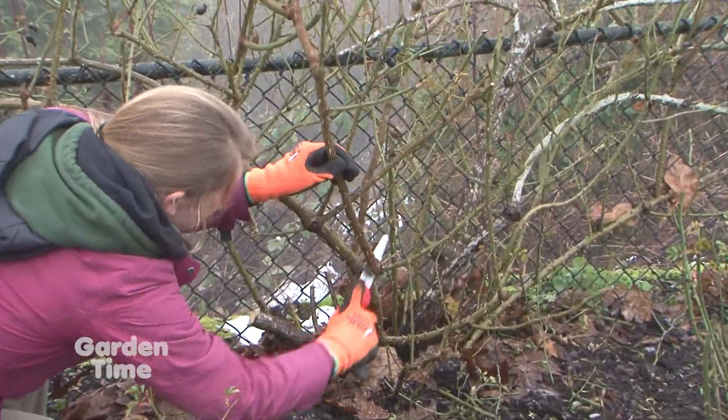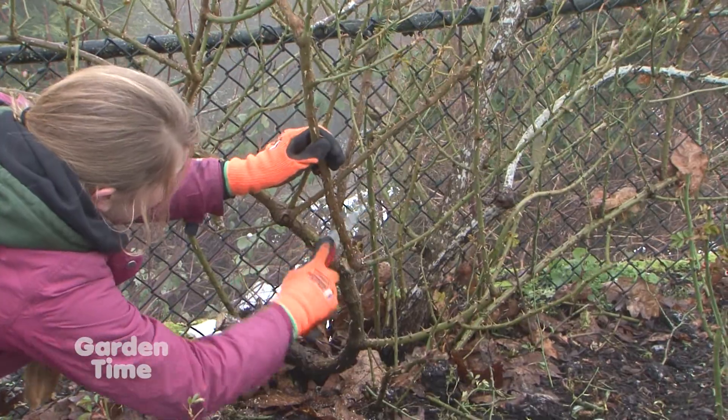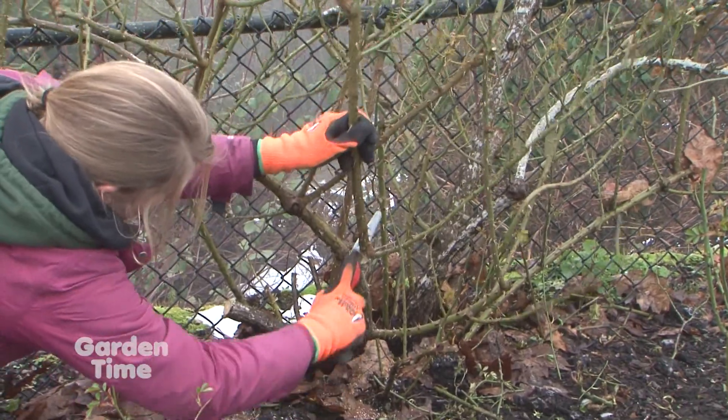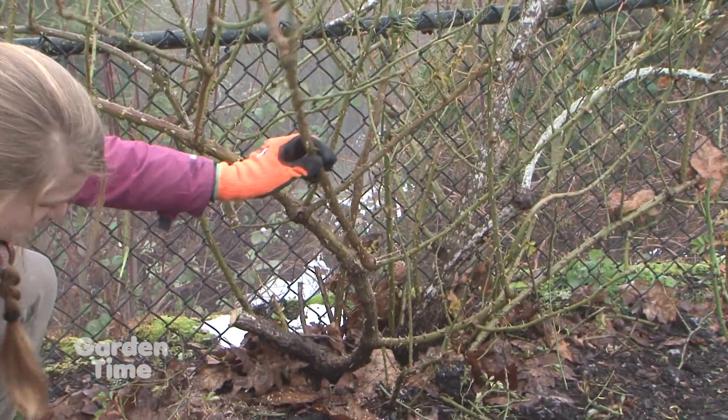It's March now, so we could have done this in the fall, but it's really not too late. I would recommend doing it around the time of your wind pruning — start working on your climbers at the same time.